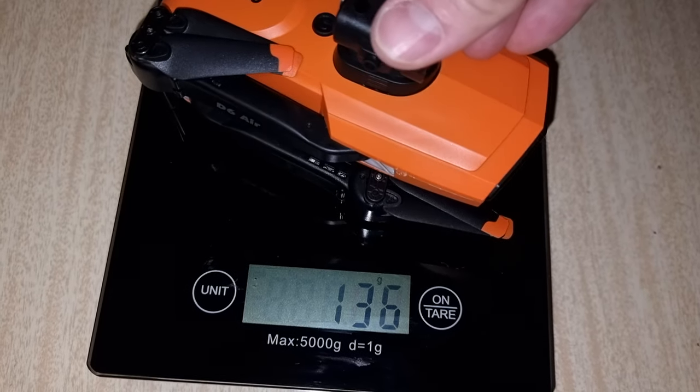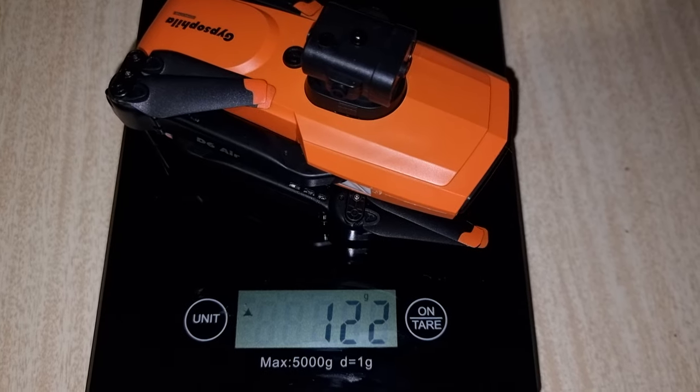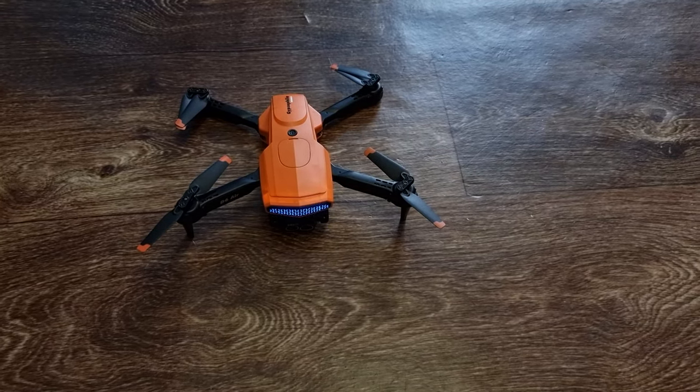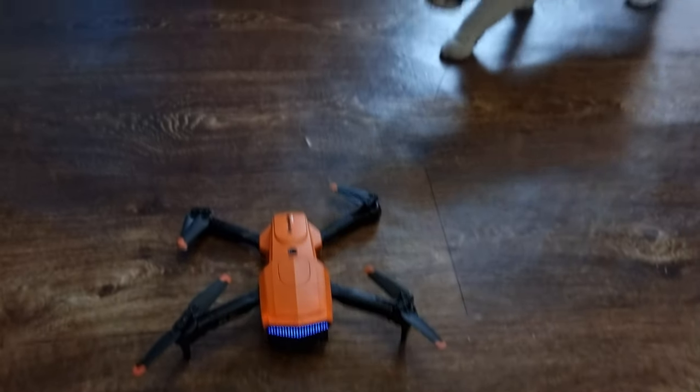It weighs less than some smartphones at 123 grams. Before going outside I decided to test it inside as well, but even my cat knew that something smells fishy here.